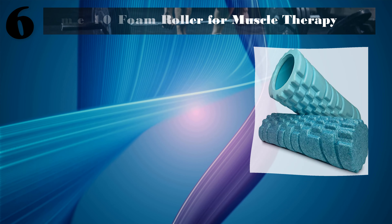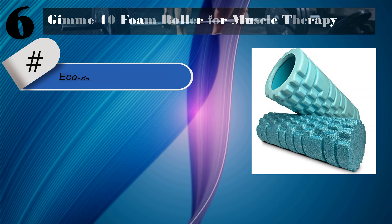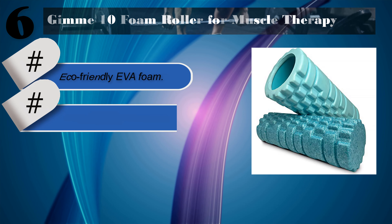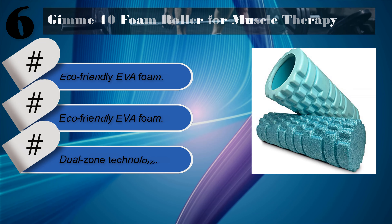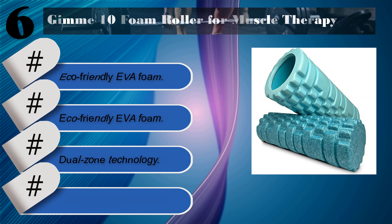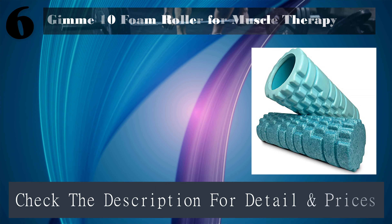Number 6: Gimme 10 Foam Roller for muscle therapy. Features excellent texture, eco-friendly EVA foam, dual zone technology, and sponge foam pads on the palm. Check the description for details and prices.